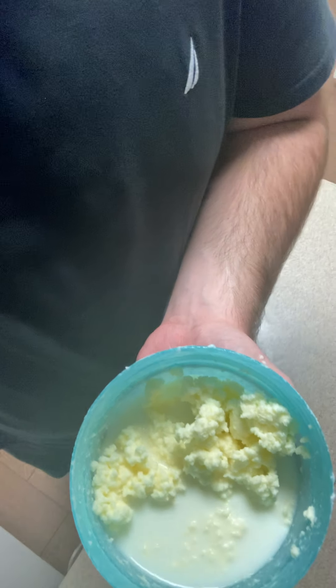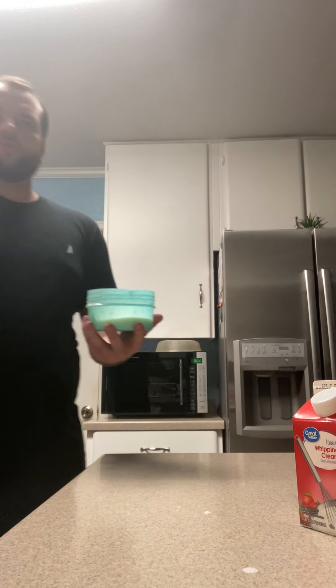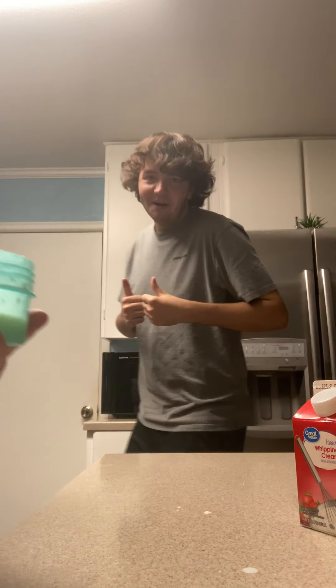Look at it — Connor, come look at it. It's soupy — well, it's clumpy and soupy, which it said it's supposed to turn into that. It don't look that gross. I think it looks good. It looks delicious.